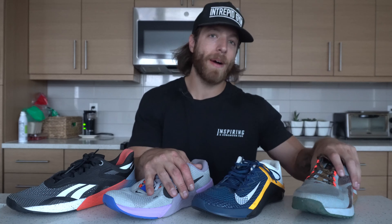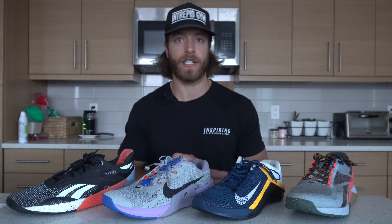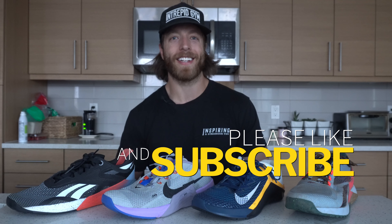That wraps up the construction breakdown — hopefully it answers all the questions you have. These shoes all have their list of pros and cons, and they all have niche construction features that help them excel in certain activities. Is there a best of all worlds? It's tough to say because it really is contextual based on your needs, preferences, and wants. If you have any questions on these models, hit me in the comments below or reach out to me personally — I'm more than happy to field whatever questions you have. As always, drop a like on the video, drop a subscribe on the channel, and I'll see you guys in the next one.